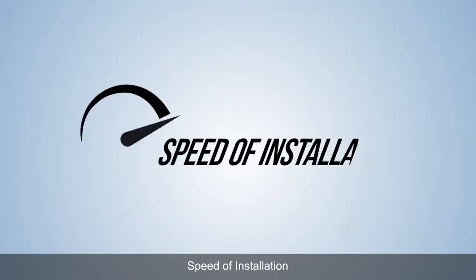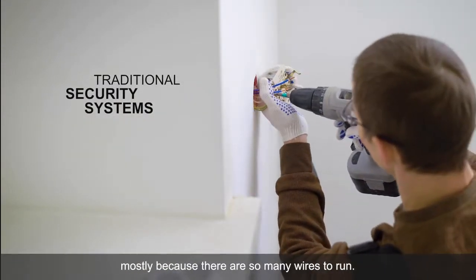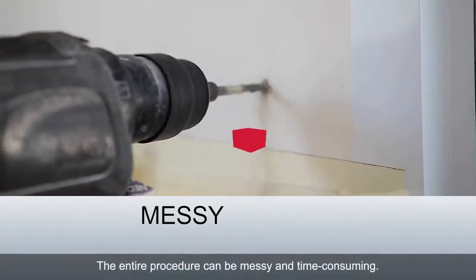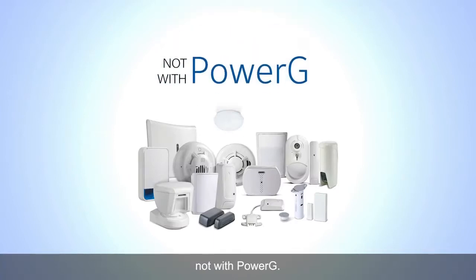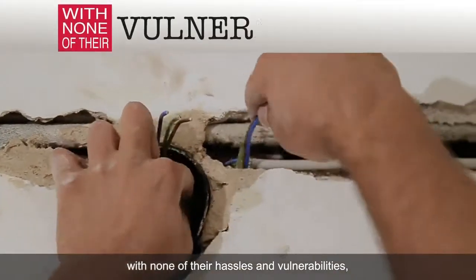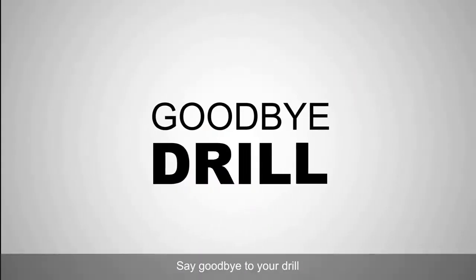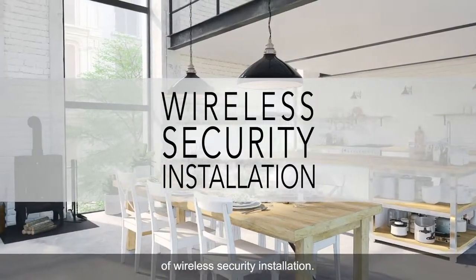B. Speed of installation. Traditional security systems can be a bit of a chore to install, mostly because there are so many wires to run. Wires mean holes and holes mean drills. The entire procedure can be messy and time-consuming. But it doesn't have to be — not with PowerG. PowerG is the power of wires without the wires. It offers all their benefits with none of their hassles and vulnerabilities, making the lives of end users more secure and convenient. Say goodbye to your drill and hello to the ease, simplicity and speed of wireless security installation.